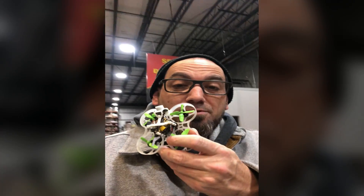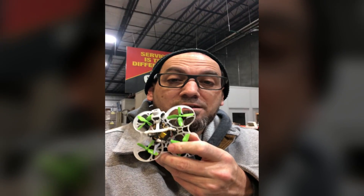I talked to a fellow pilot and he recommended 9,000 kV — that's his favorite. So I ordered a set of 9,000 kV and a set of 10,000 kV. The 10,000 kV came in first, so I've thrown 10,000 kV motors on here that I got from Cyclone FPV.